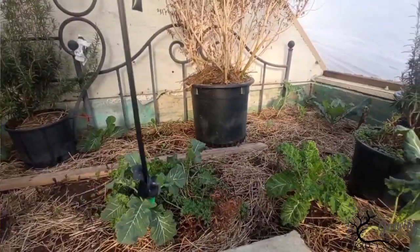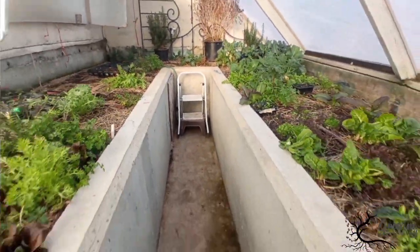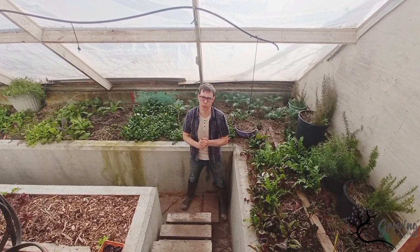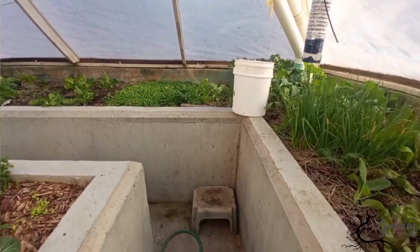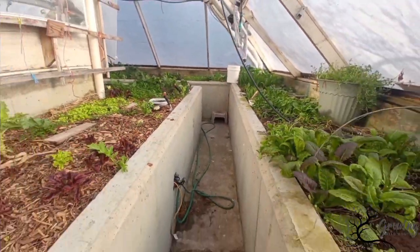One of the problems that greenhouses typically have is they're either too hot during the day and too cold during the night, or too hot in the summer and too cold during the winter. A passive solar greenhouse fixes a lot of those problems and I'm going to show you how this greenhouse does it.